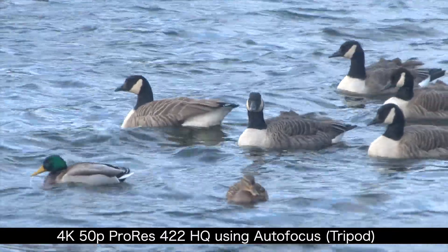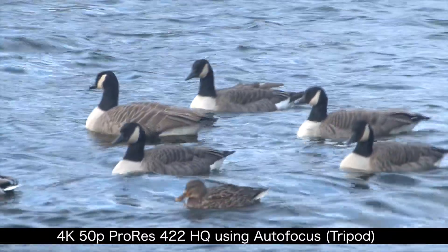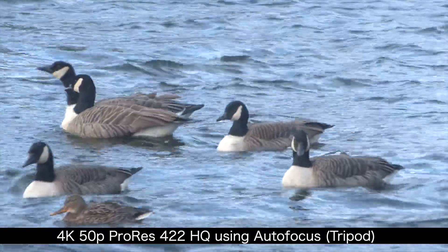I was very impressed with the camera's autofocus. As you can see for yourself, it keeps the birds pin sharp, ignoring the water.